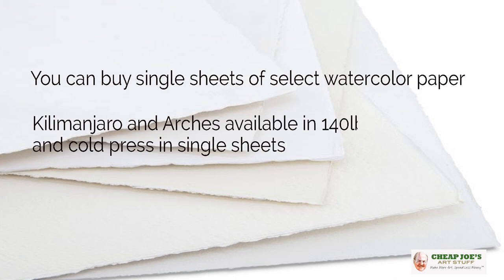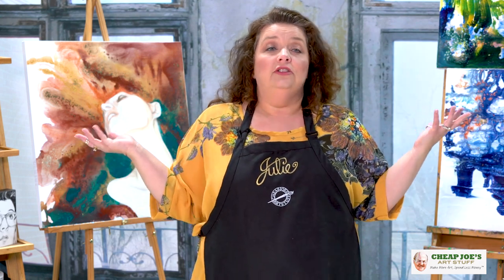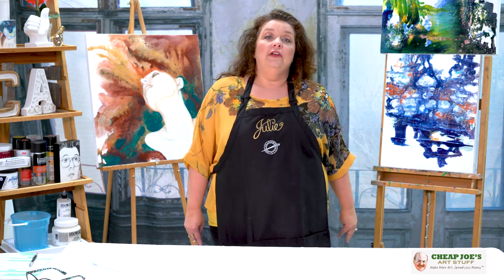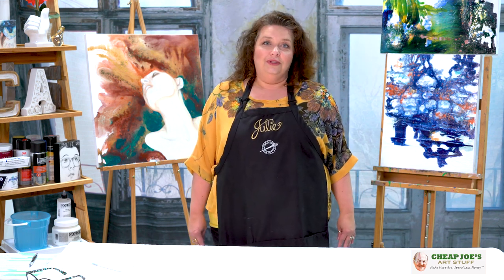We now have Kilimanjaro and also Arsh available in 140 pounds, also 300 pounds in cold press, available in single sheets. Make sure to check it out. It is a wonderful thing to have access to if you just need a smidge at a time. Check it out right here at Chief Joe's for our most favorite people in the world — our customers — and we are sure you will enjoy.